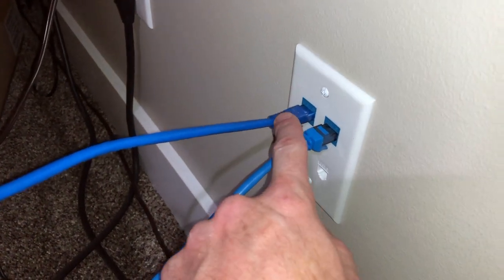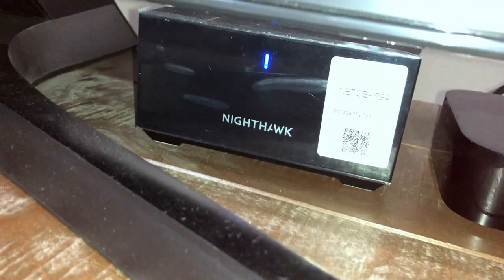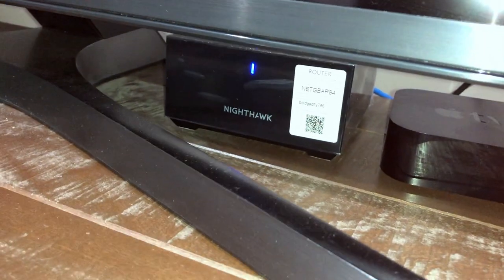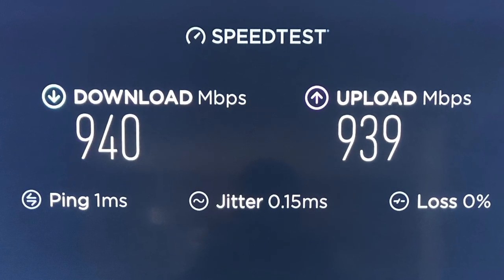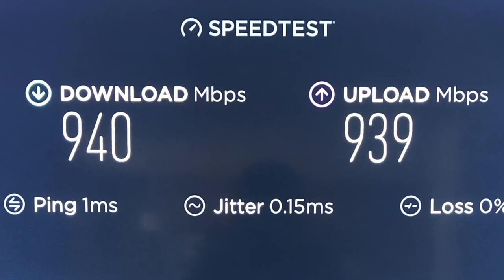Here we are with the Cat6 coming out of the fiber modem into the router, and we have the Cat6 coming out of the router and back downstairs. The router has a blue light, meaning it's all set up and ready to go — we are running on fiber! With fiber optic, before with Comcast I was getting maybe 200 down and only 5 megabytes up. This is quite an improvement, as you can see.